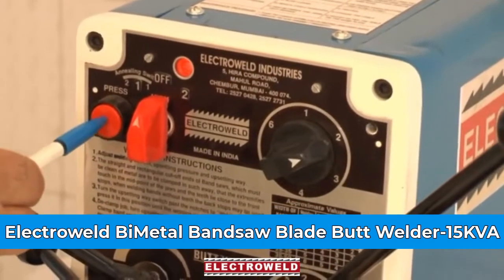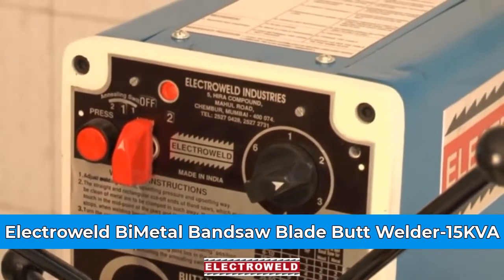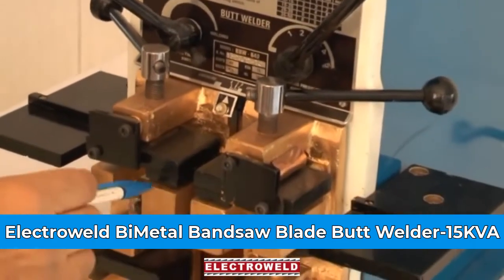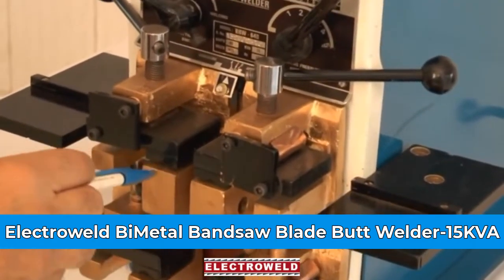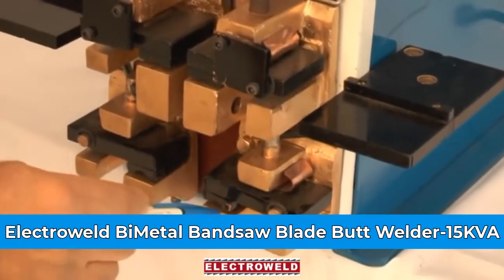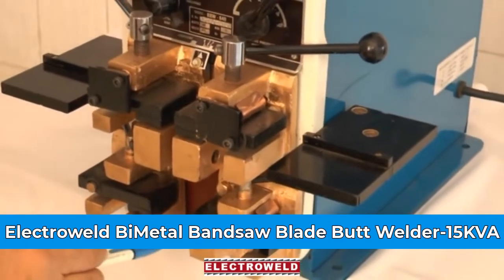This over here is a push button switch for annealing. These are the welding jaws — here you can clamp the blades. These are the annealing jaws. After welding, you can clamp the blades over here for annealing.